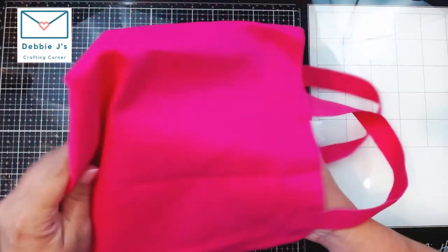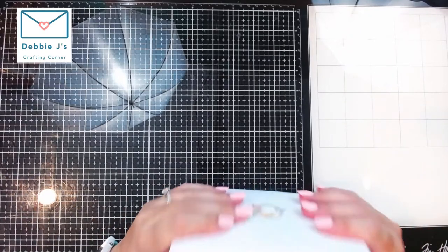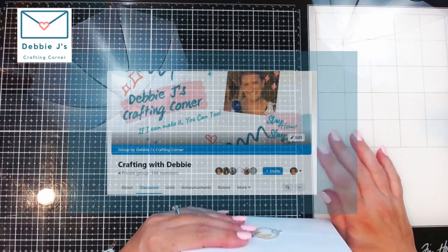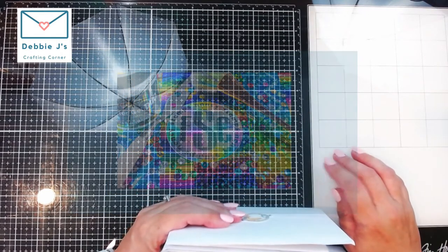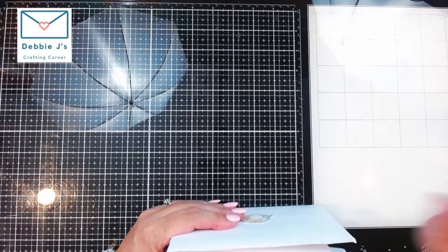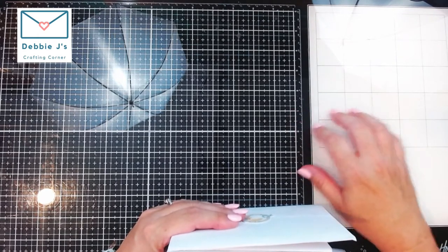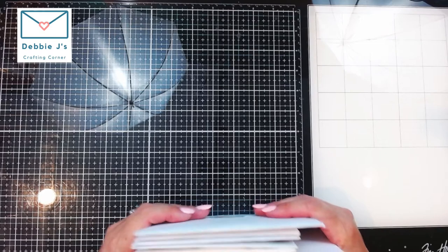I've got this bag — it gets fuller every month, which is really cool. These are cards I received in two different swaps. I hold a swap on my Facebook group, Crafting with Debbie, and I'm also participating in swaps on the Foiling Snobs Club Facebook group. Links to both are in the description and on my blog, where you can see photos of all the cards I'm sharing today. I'll start with the ones from Foiling Snobs Club.